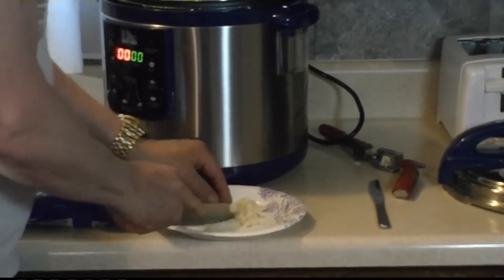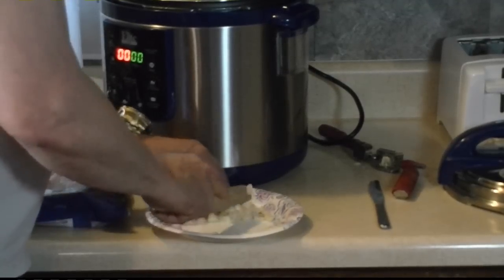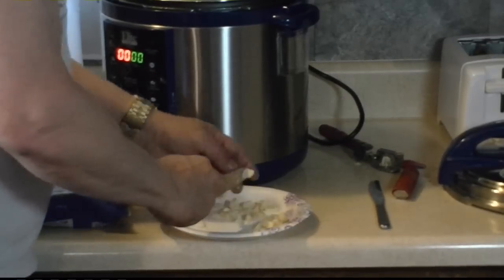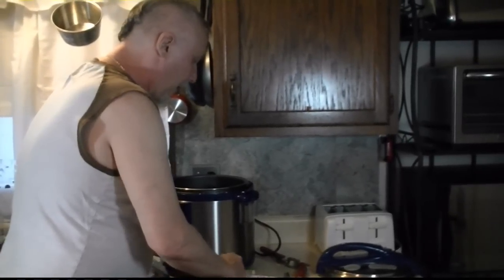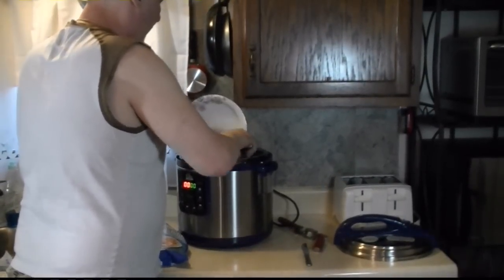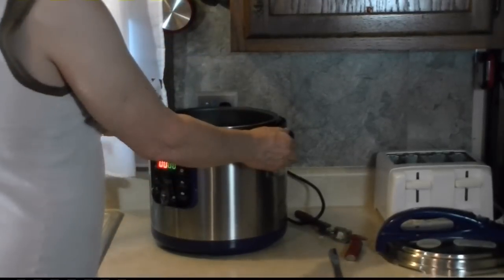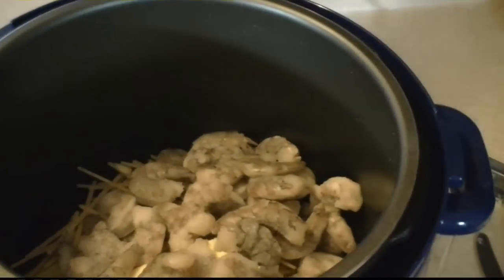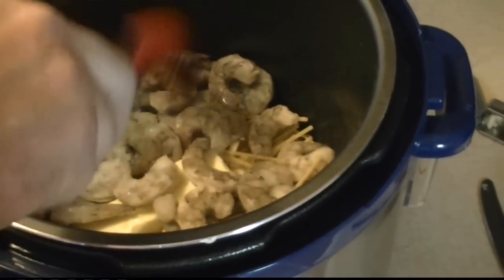I like to have the pasta almost covered with water or liquid. That butter is going to melt and it's going to add to that. Chop it up. This is my perfume. Smells like garlic. Back in there. Lots of garlic. Frozen shrimp. Let me see this in eight minutes — I'm going eight minutes. I would go five if that wasn't frozen.